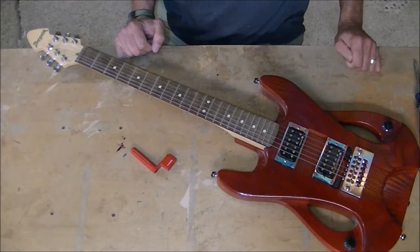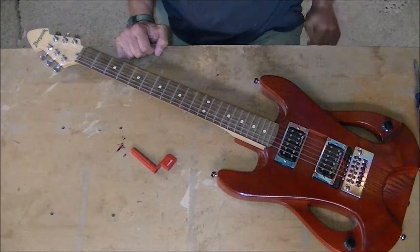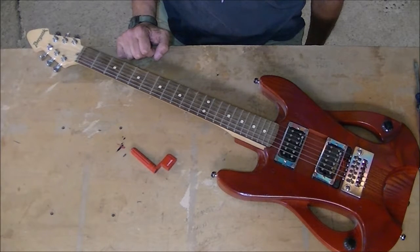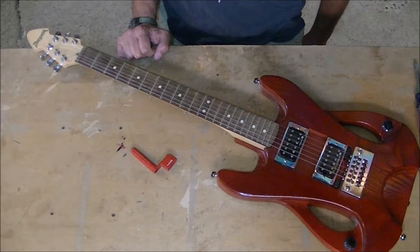So as you can see, the reversible guitar bridge can be switched from left to right-handed or vice versa pretty much in the time it takes to change a set of strings.